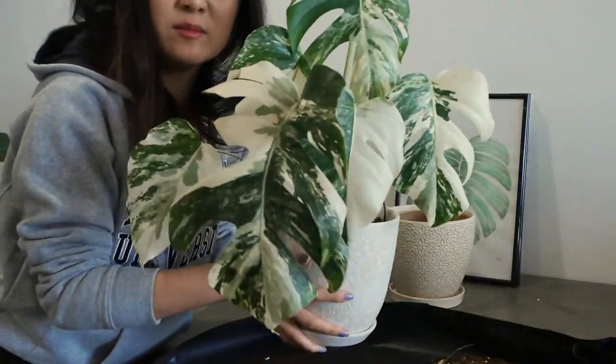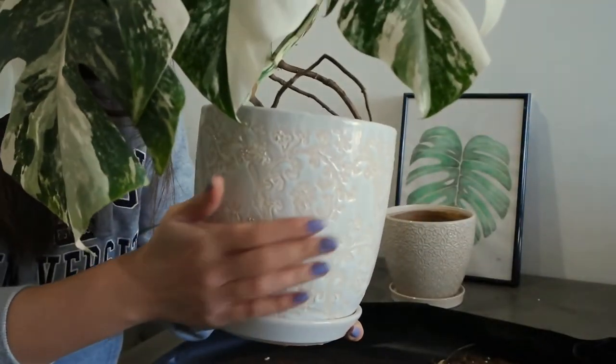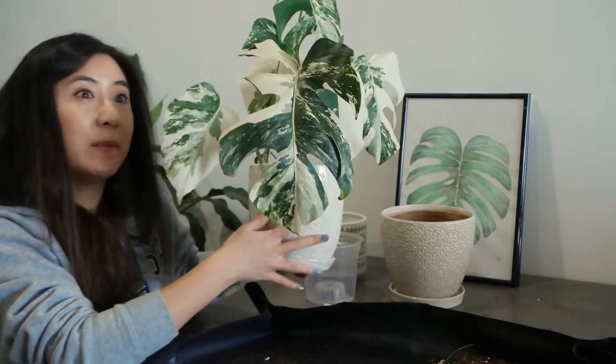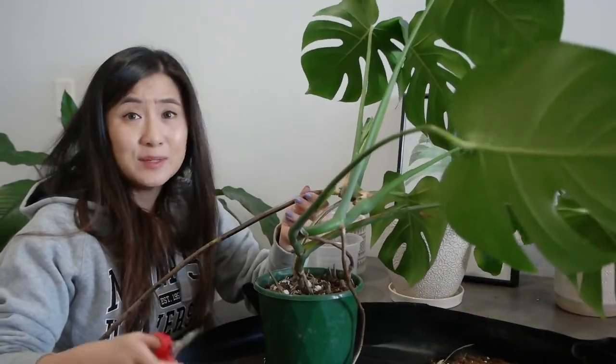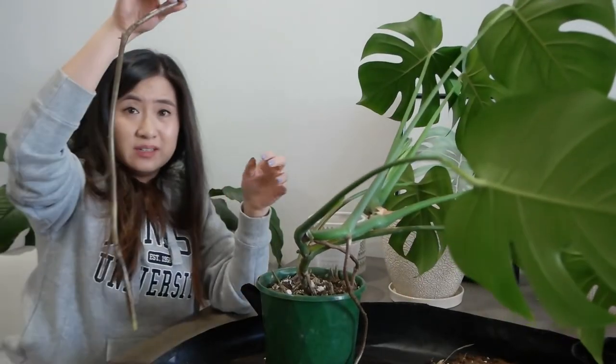My Monstera Albo is all repotted — I've reused the pot that my Thai Constellation was in and it fits perfectly. I'm going back to my Monstera deliciosa to wrangle the roots out of that one. I'm actually going to chop off this one really long root — it's getting in the way so it's got to go.